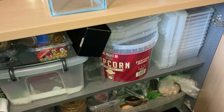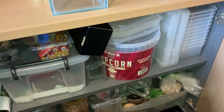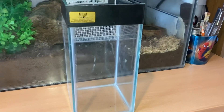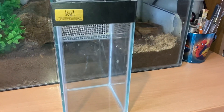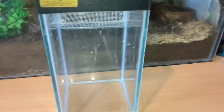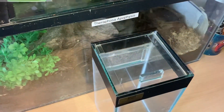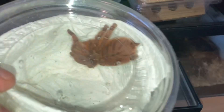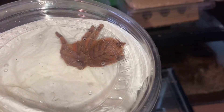Hi guys, welcome back to the channel — second video today. I've just got inside my cabinet and got another glass enclosure, an arboreal enclosure. I'm going to be rehousing my beautiful P. rufus.